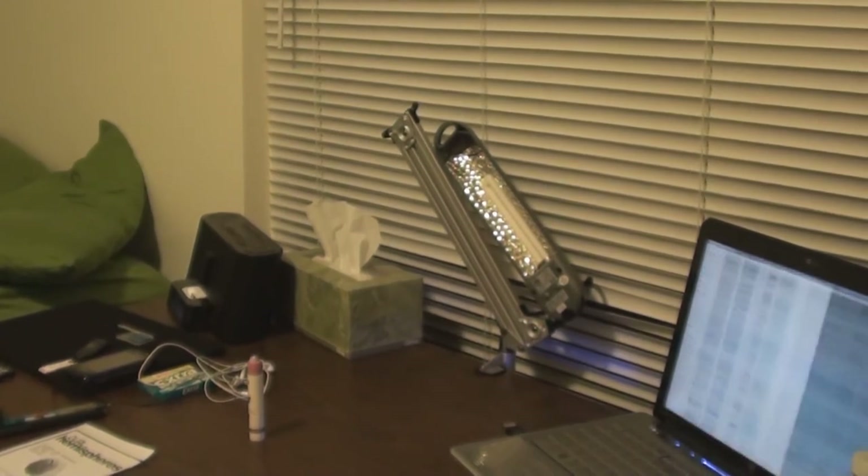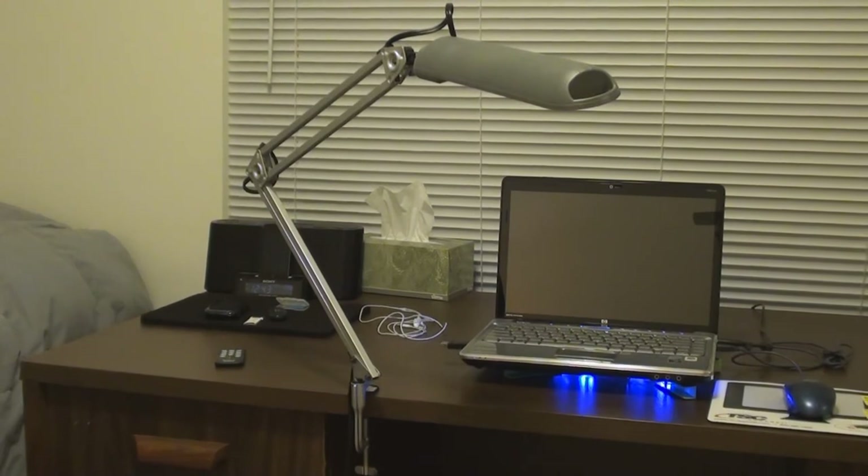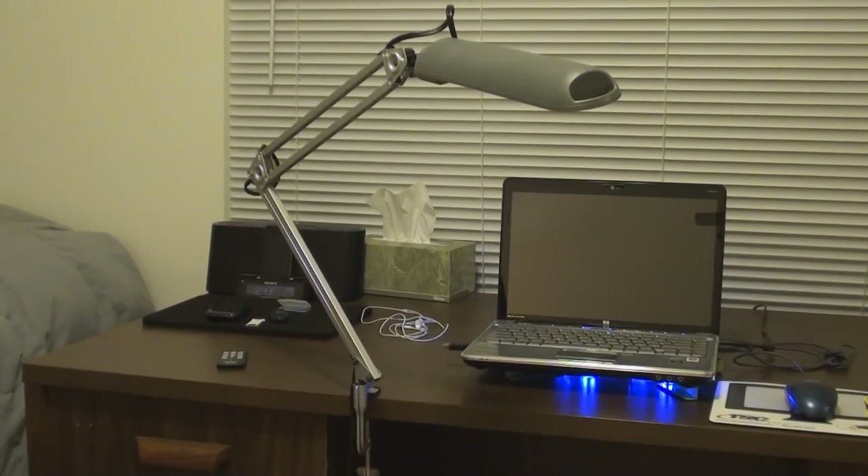This lamp is also great for compact storage — you just fold it together and it stows away to the side of the table, not taking any space.